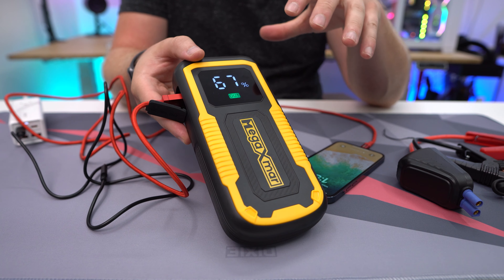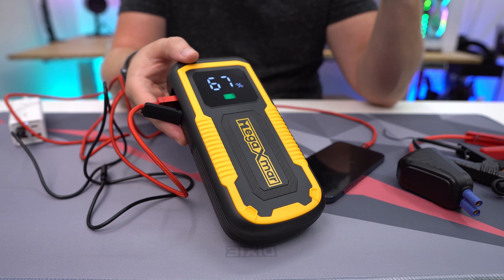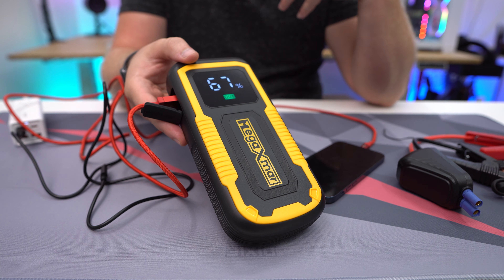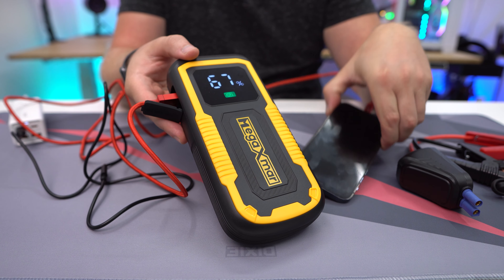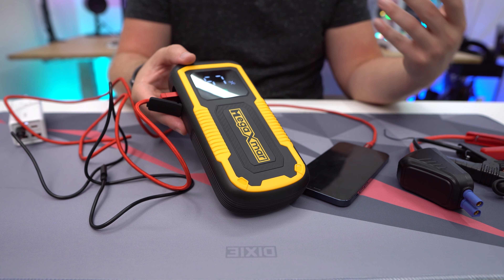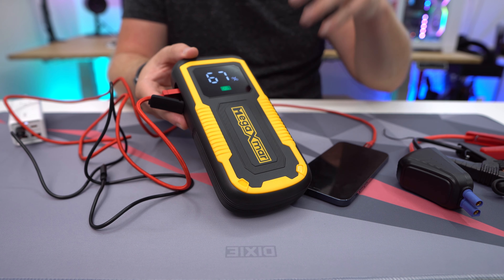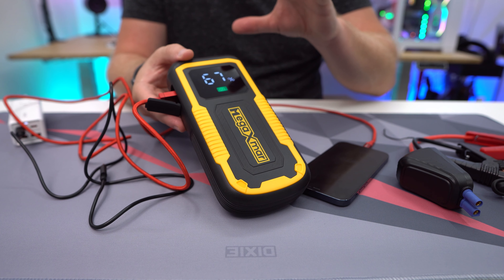Beyond just jump starting your car, this is a battery that needs to be charged. Charging it is really easy — I'm using the Type-C cable that was included, connected to a power strip, and I just plug it in. When I do that, it says 'in' on the screen, letting you know that power is going into the battery.